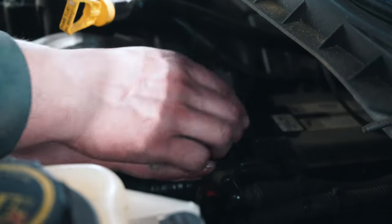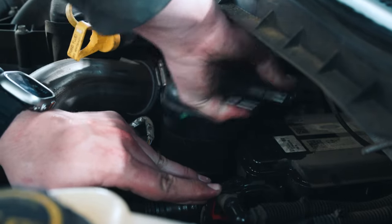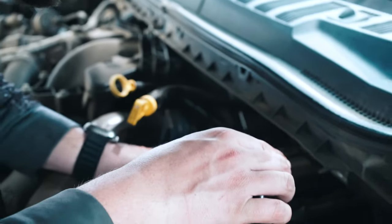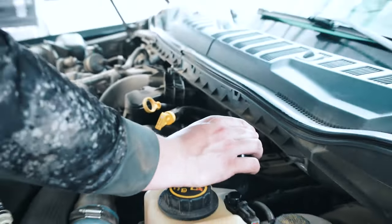Now this filter kind of spins into there. As you can see, I'm going to spin it all the way to the left and pull it out. Some of these have a tensioner that'll actually tighten up against it — I don't think this model has it.